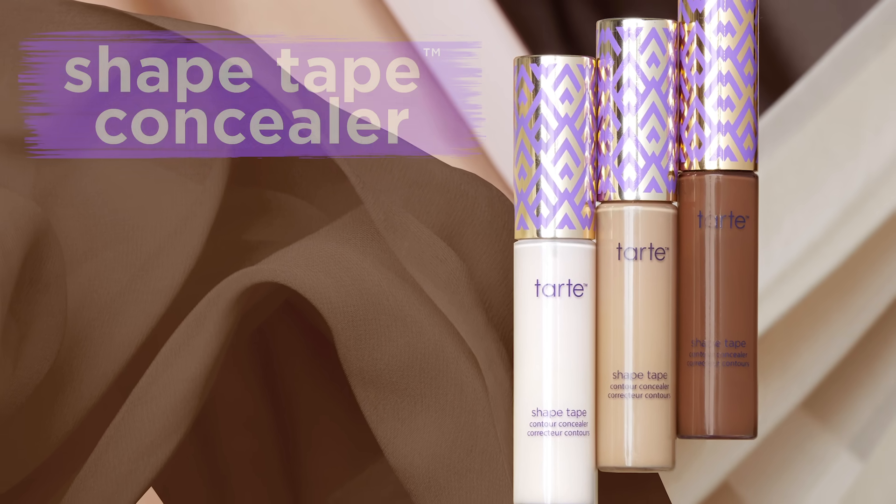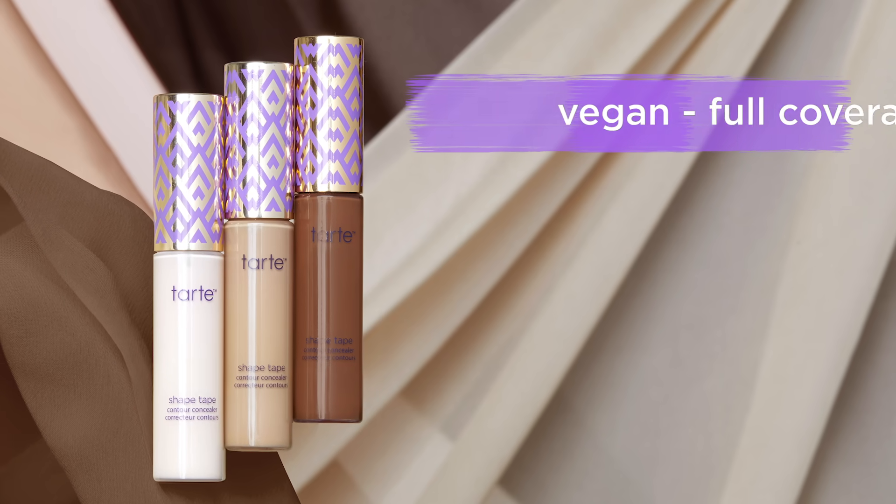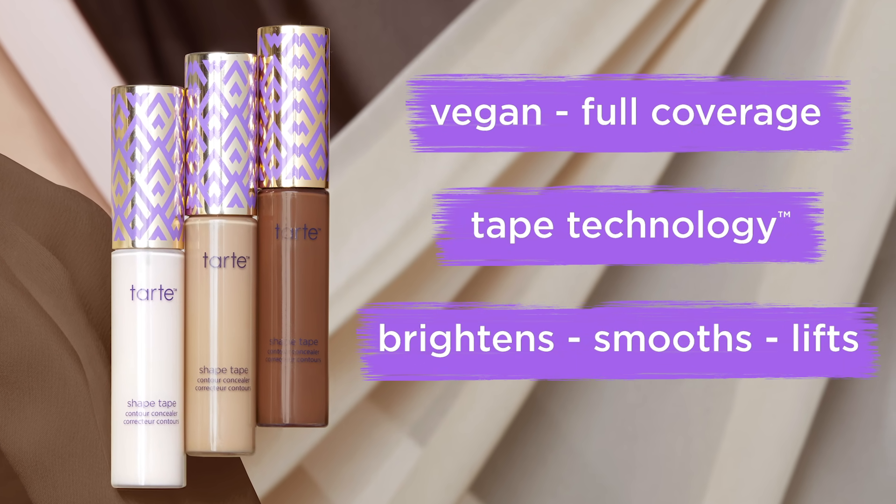Meet the iconic Shape Tape Concealer from America's number one concealer brand. This vegan full coverage formula with Tape Technology helps brighten, smooth, and give skin a firmer, more lifted look.